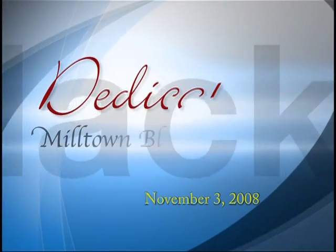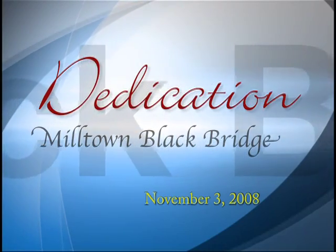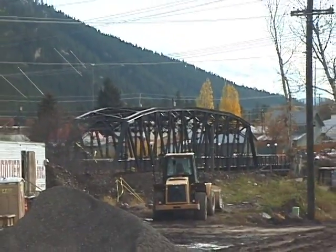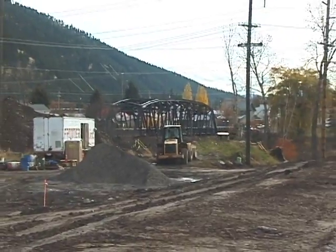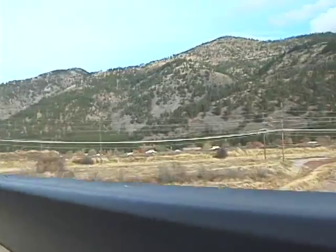On behalf of Missoula County, I would like to thank you for joining us this morning to commemorate the opening of the Black Bridge in Milltown. I'm Jean Curtis, Chair of the Missoula County Commission, and with me this morning are your other two commissioners, Commissioner Larry Anderson and Bill Carey. Isn't this a fabulous bridge?